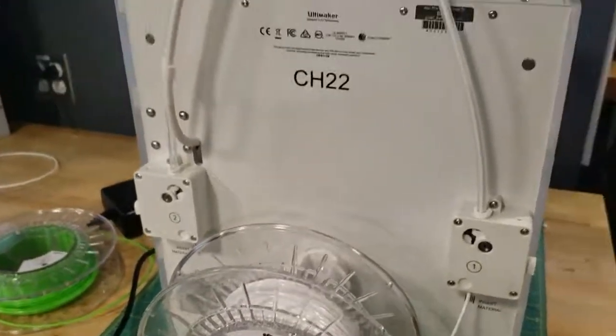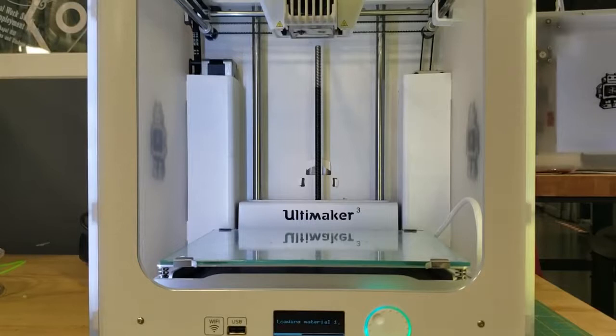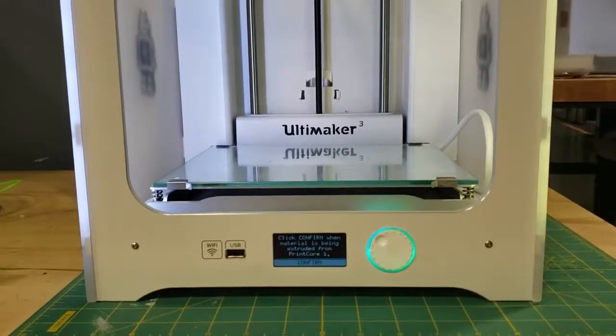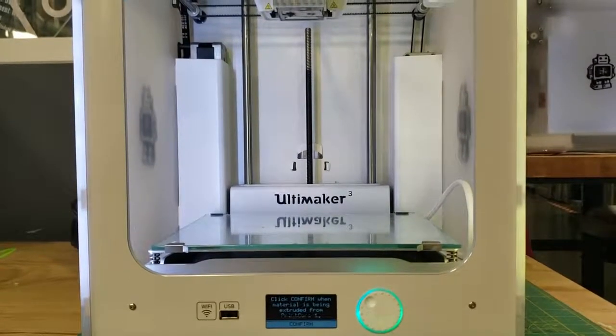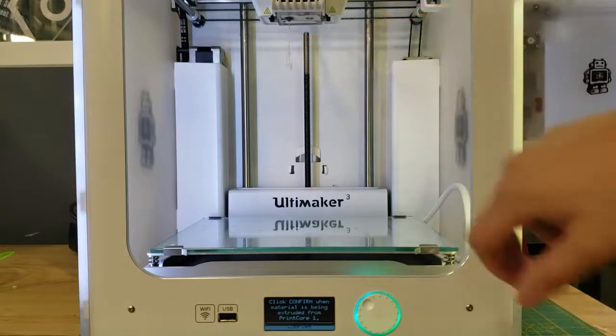The final step is waiting for the material to load. More importantly, the material is going to be pushed through the print core — it's going to ask you to wait until material is being extruded out. This process is called purging, and it's just removing any excess filament as well as pushing through the new filament you put in. Just wait until you actually see something come out. As you can see, white filament is being extruded out. If you switch filaments and there's a different color, you'll probably see some of the old filament first — wait until you see just the new color.